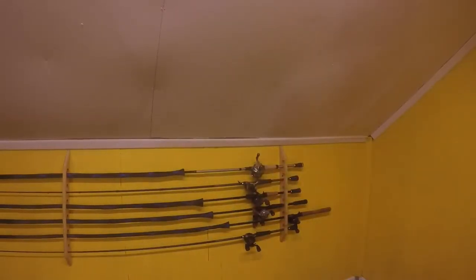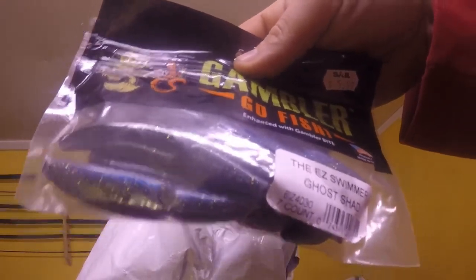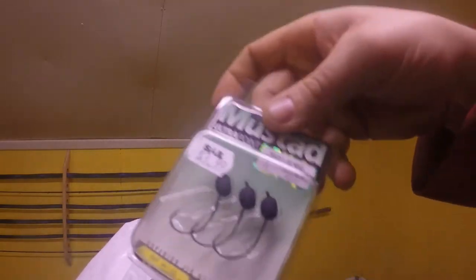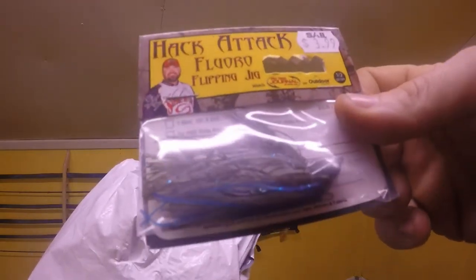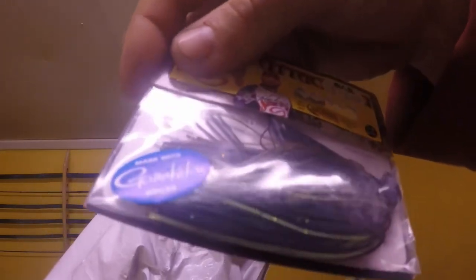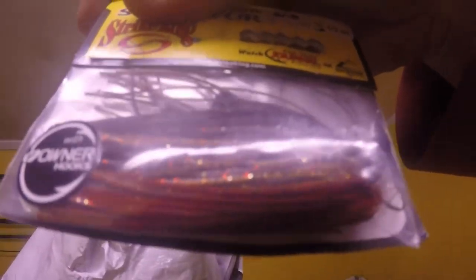More Hack Attack jigs — blue, blue and brown. We got Gambler here, a blueish-greenish color. More Wacky Jigheads — they work okay, and they're a lot cheaper where I got them. This one's green pumpkin blue. Lots of half-ounce Hack Attacks — chartreuse, green pumpkin, blackish. More Hack Attacks in a Bama color, all half-ounce.